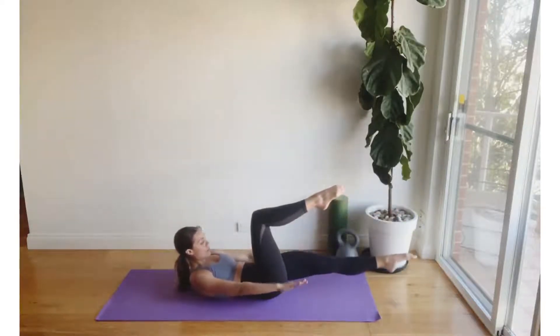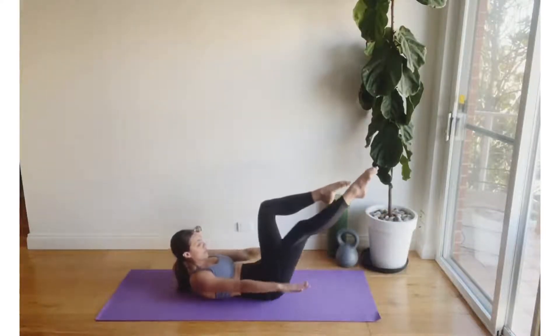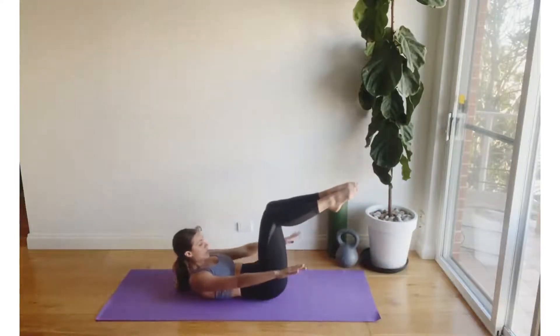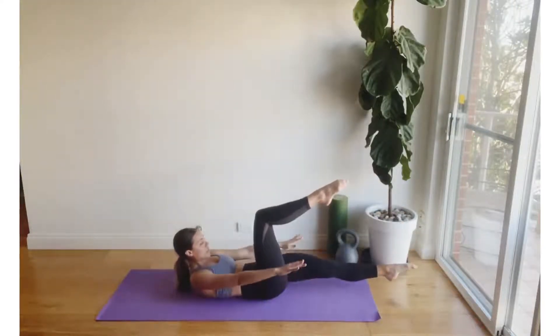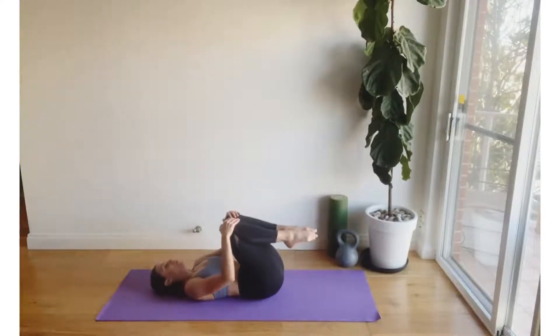Option to rest the head down on the mat and continue working the legs. Final two here, last one, and hug the knees back in towards the chest. Well done, guys — just releasing any tension from the neck with a little side to side.